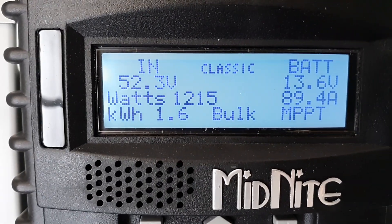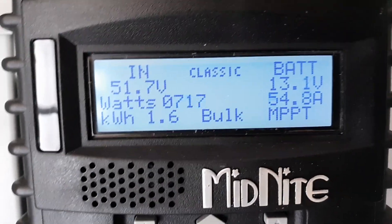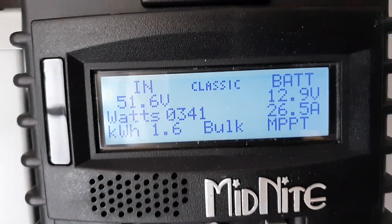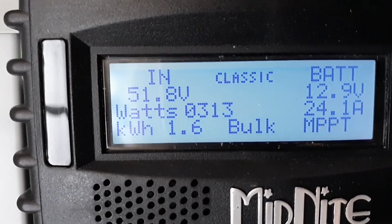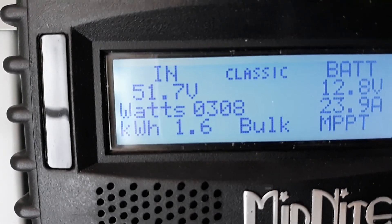Just doing an update today on my solar array. I bought some used 240 watt solar panels. I had 10 of them out there, and I hooked this one Classic charge controller up to them.